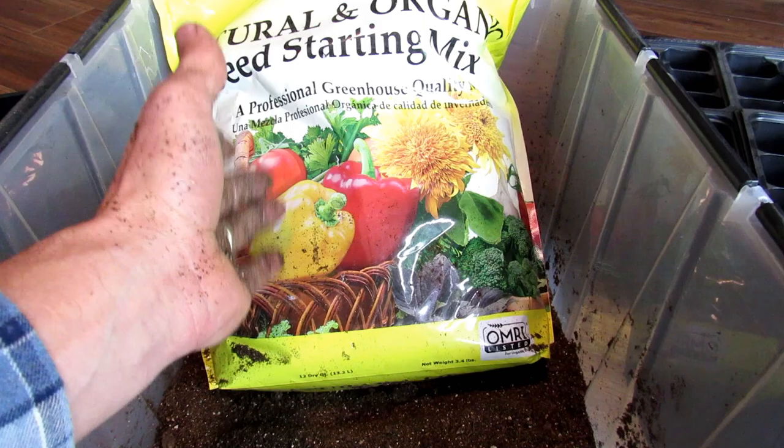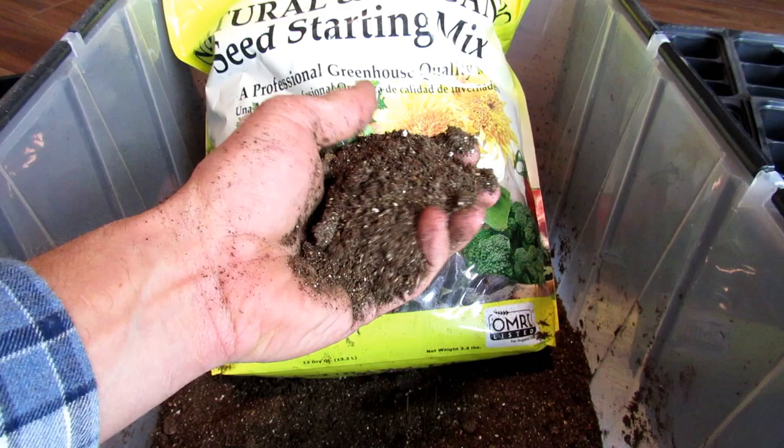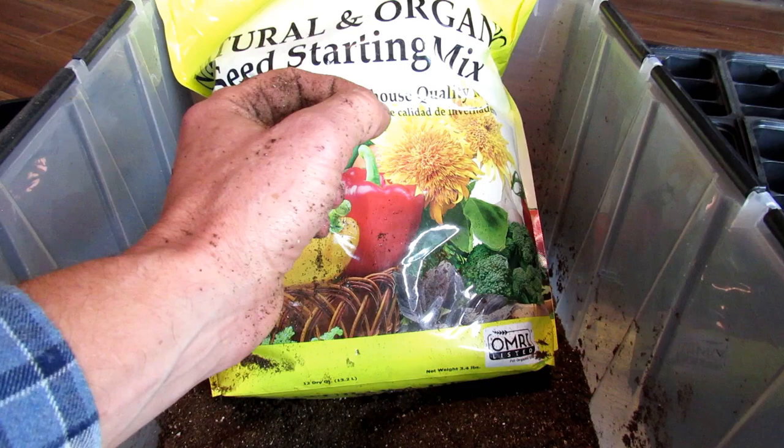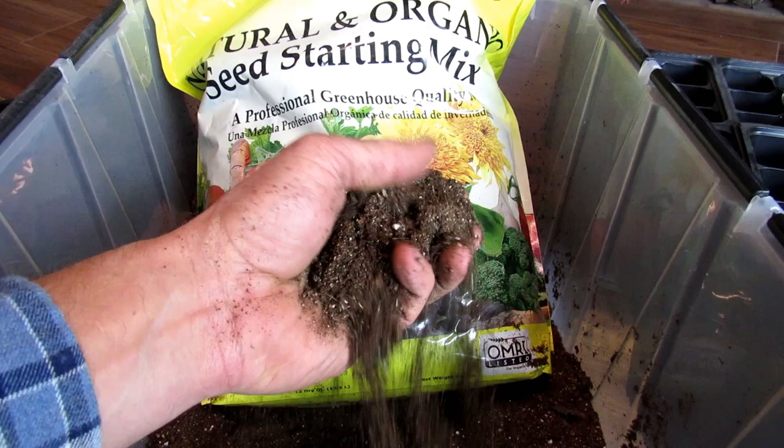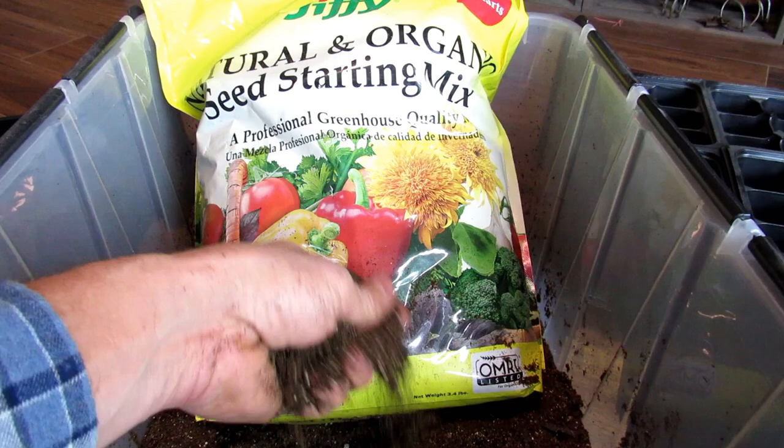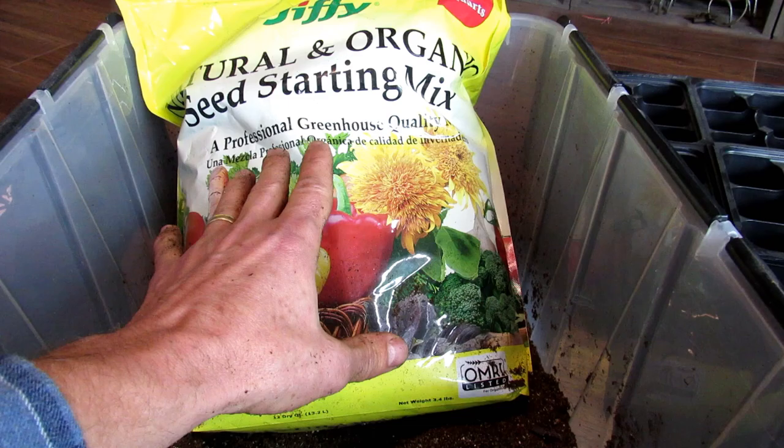Coco coir, if it's just pure coir, can also have fungus gnat eggs. If you've ever gotten fungus gnats, they're the little black gnats that fly around your plant — they land on the soil, lay eggs, the eggs turn into larvae, the larvae crawl into the soil, eat the roots of your seed starts, and it kills off your plants. The eggs are almost indestructible and you're going to have them in most of your seed starting mixes.